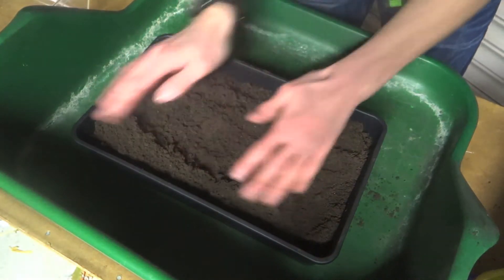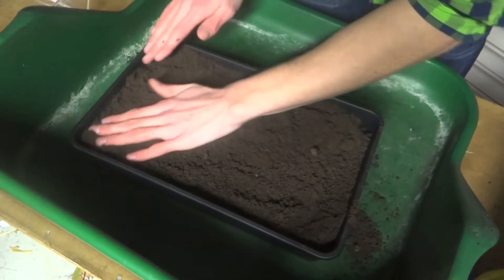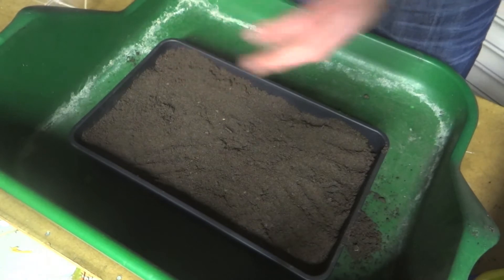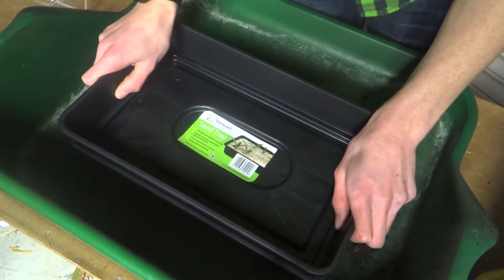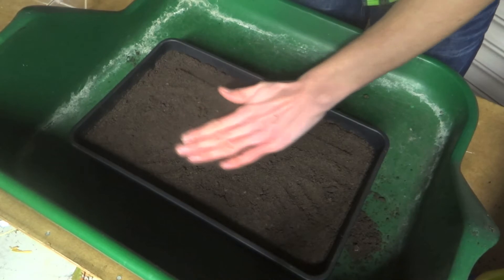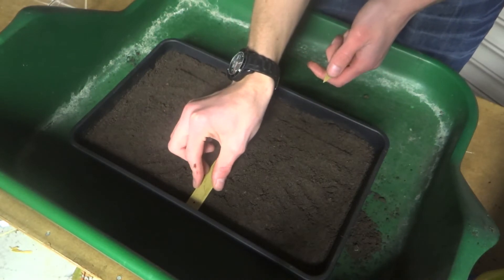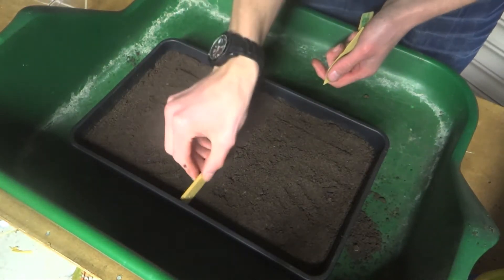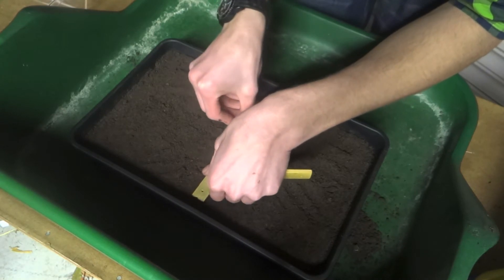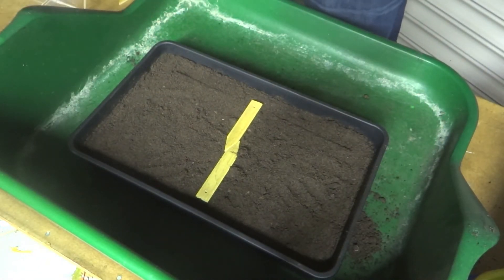Just fill this up to a couple of centimetres below the top of the seed tray, then lightly firm it down so that there's a nice smooth layer. What I like to do is get another seed tray and just gently press that down on top — that creates a nice flat surface to sow on. Now in order to separate them I'm going to use these old wooden plant labels, placing them in like that. That gives us a nice even area in which to sow our seeds.